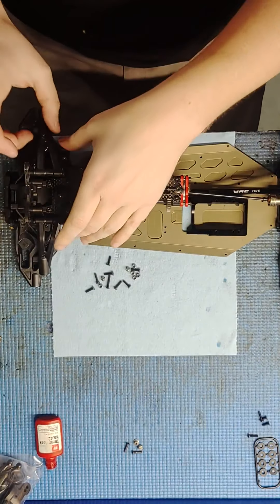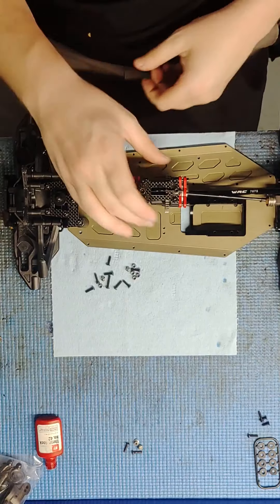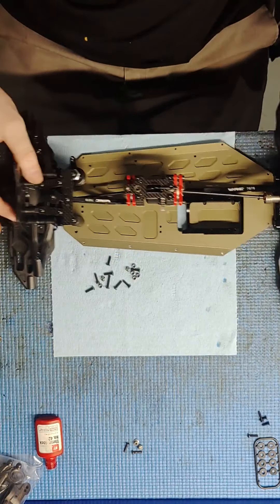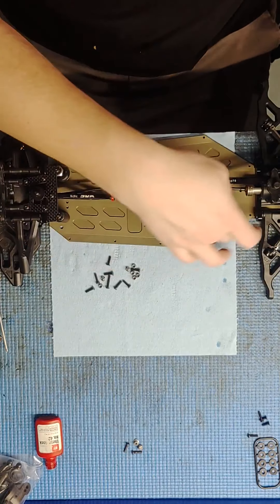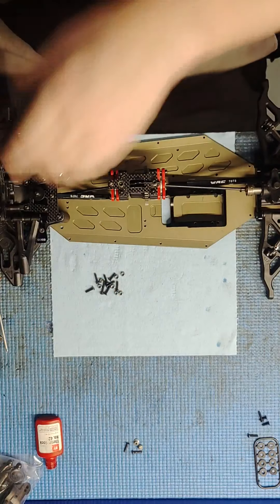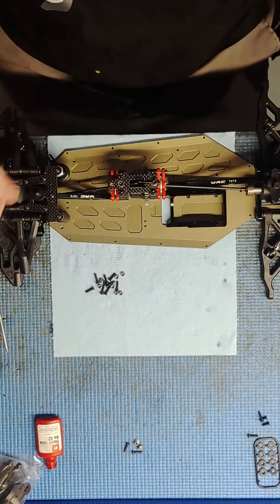There you have it — I'll show what we've built so far. Everything's nice and free. I'll bolt the side guards on off camera — there's nothing to talk about there, just put a drop of Loctite in each one and screw them down.